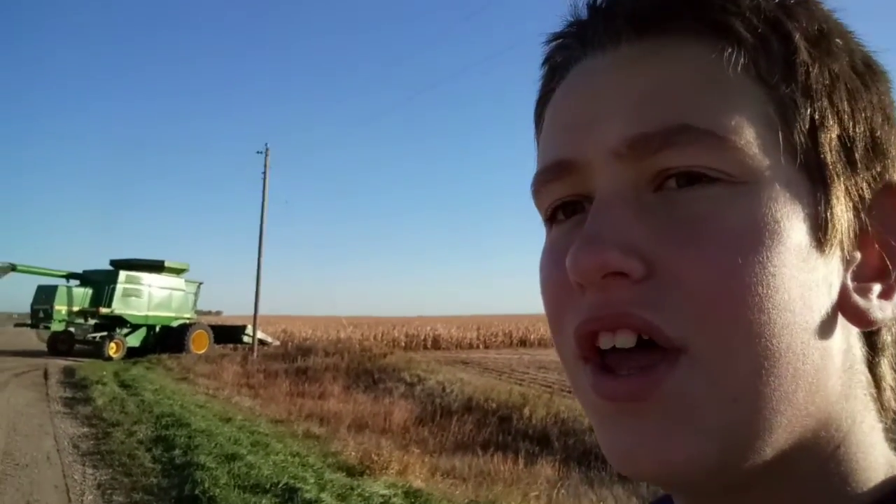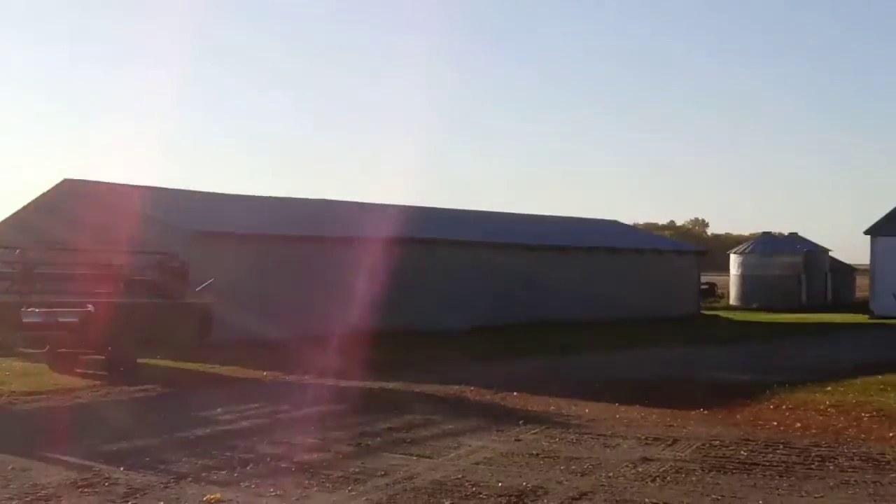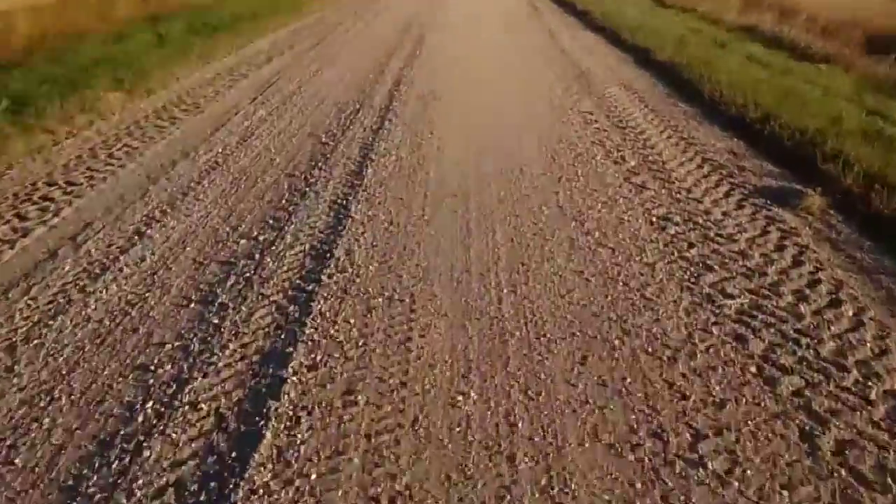Hey guys, welcome back to my YouTube channel. In today's video we're gonna be starting corn. We got the bean head unhooked last night. See you guys in the field and down the road today.